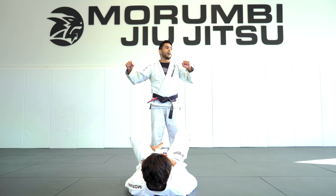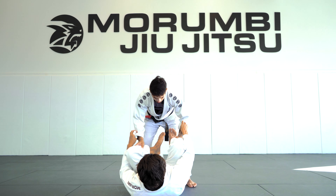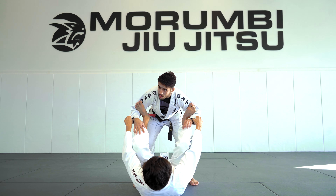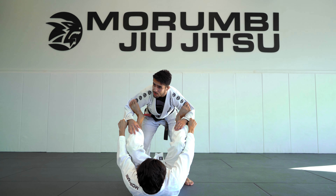Alright guys, today we are going to learn how to pass the Spider Guard. So when my partner puts his Spider Guard here, notice that he always has four grips: the sleeve and the foot on my biceps.